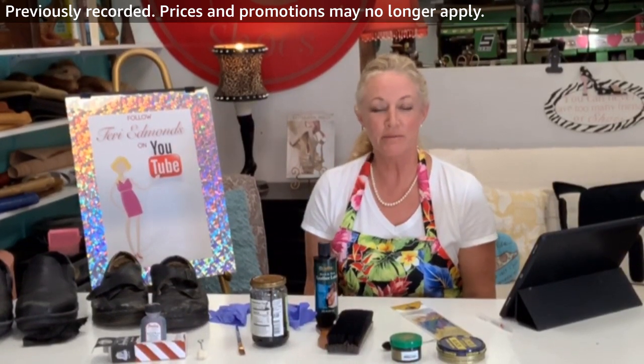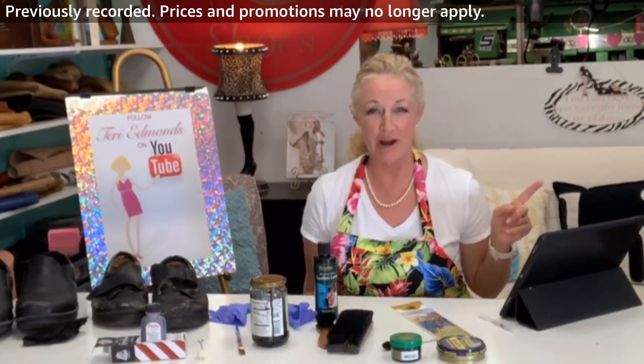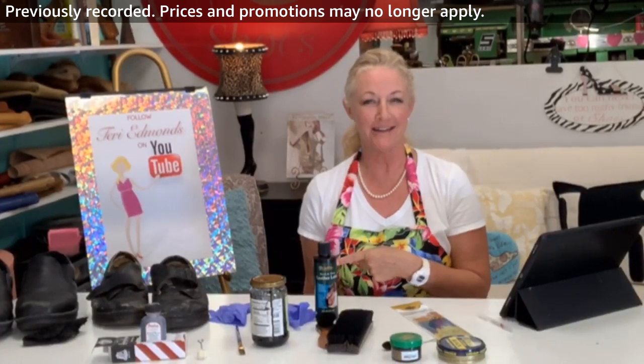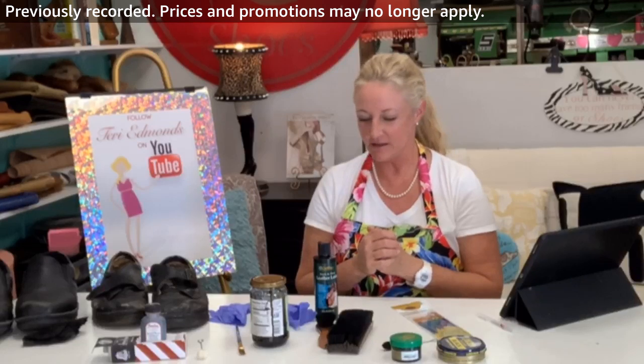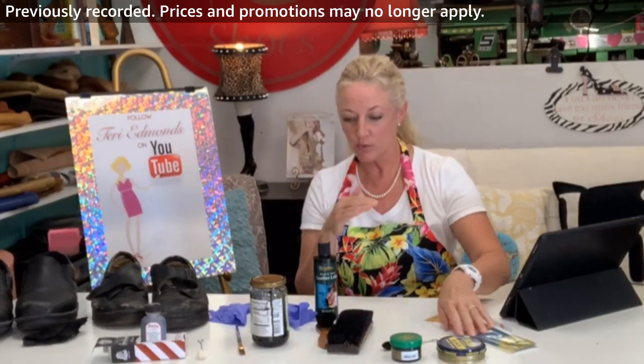Hi again guys, it looks like we had some technical difficulties, which doesn't surprise me — I have a shoe expert, not a technical expert. Anyway, welcome back and let's keep going here, so I think we're ready to actually do the dyeing.